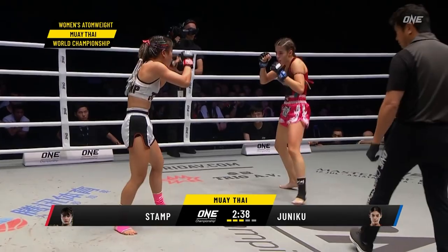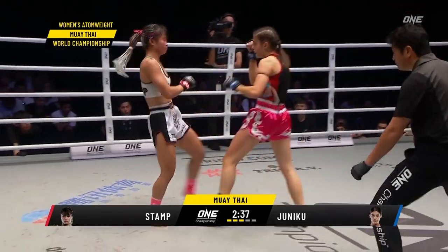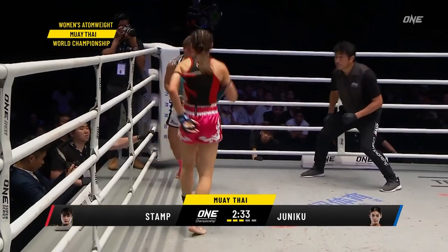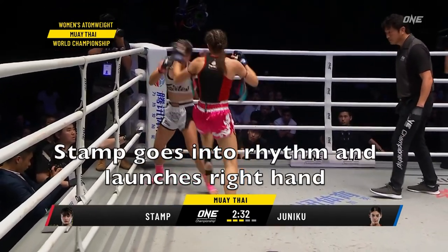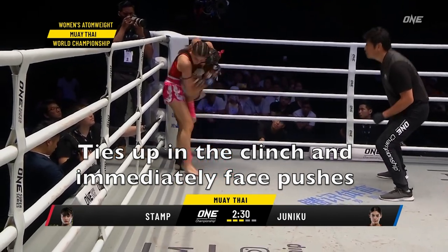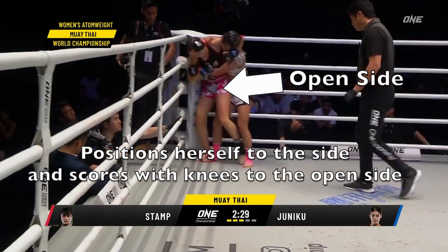This opens up the timing and allows her to see what's going on. She lands a body kick as Juniko rushes in and immediately goes back into that basic rhythm. Bang — the right hand ties up in the clinch, and again there's this dominant battle for position.